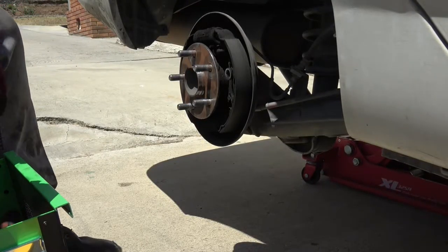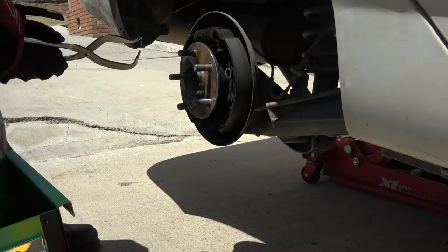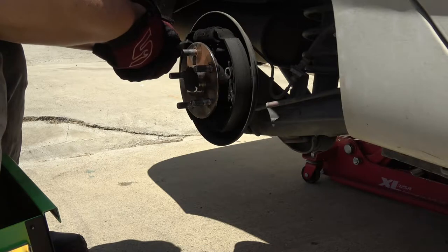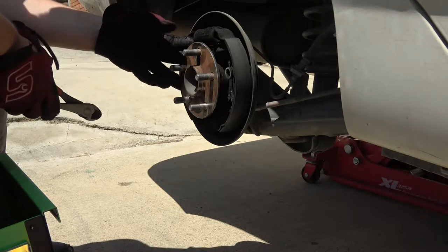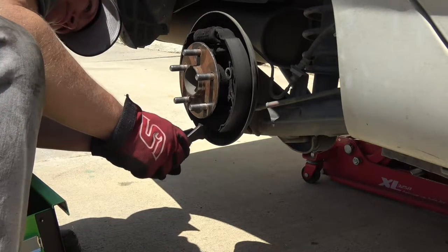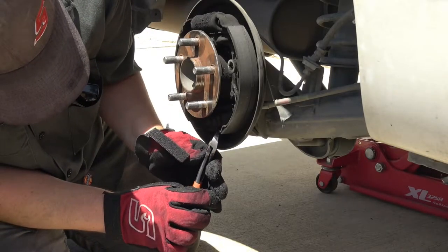I'm currently on the passenger side right now. I'm going to begin by removing the return springs. If you don't have a spring tool such as shown right now, you can also use a pair of diagonal cutters — wire cutters. I'm going to begin by removing the upper return spring at the top, closest to the wheel cylinder, and then the bottom spring. They're not always easy to get off, and obviously to put back on.